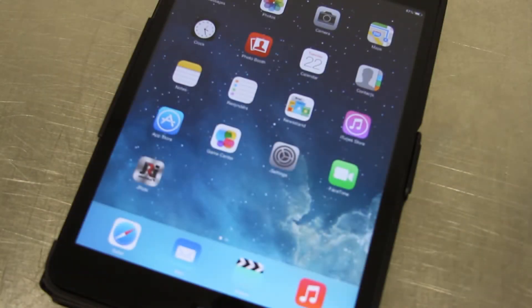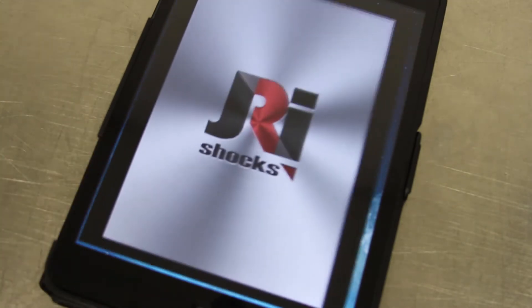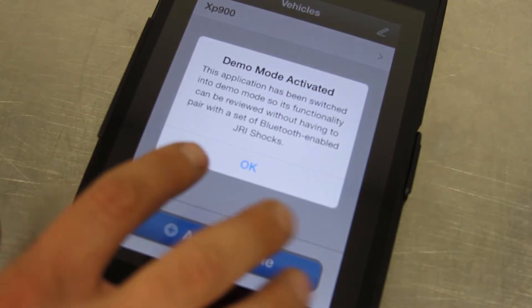We're going to give a quick demonstration of the J-Ride app. As soon as we open the app it will show that it's in demo mode.